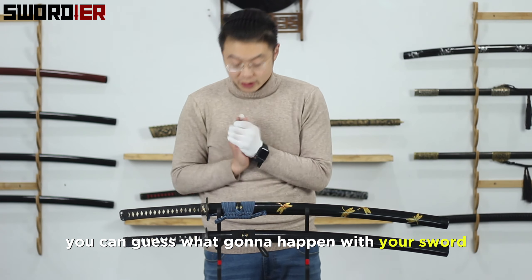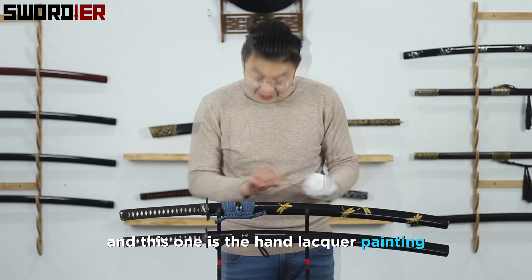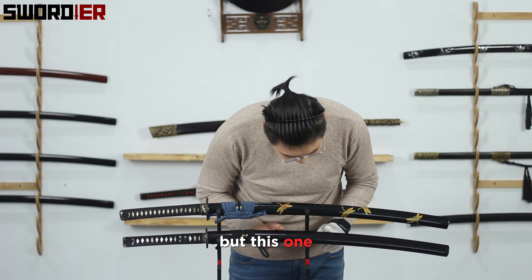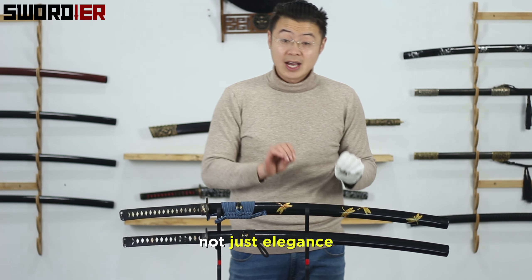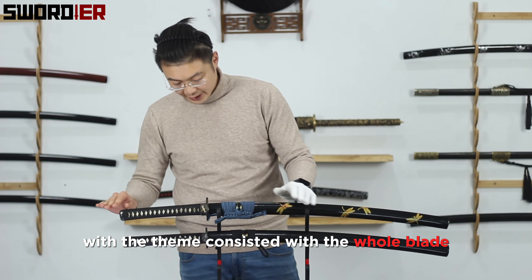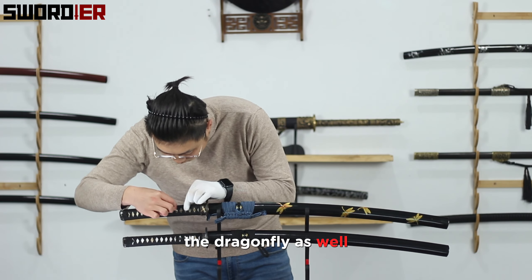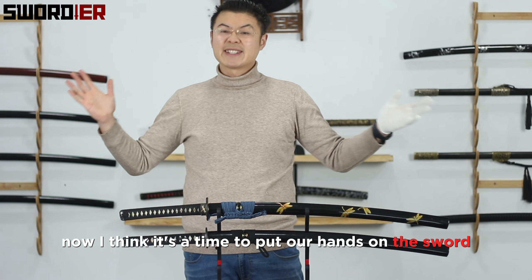Then it comes to the saya (scabbard). You don't see much difference — it's all made of hardwood. But this one has hand lacquer painting to create a beautiful dragonfly design on the surface, while the other one has nothing on it. This hand painting gives the sword not just elegance, but also a touch of artistry. The tsuba also has a dragonfly pattern, as does the menuki, making it a collectible art piece.